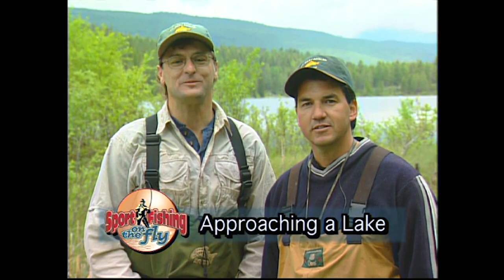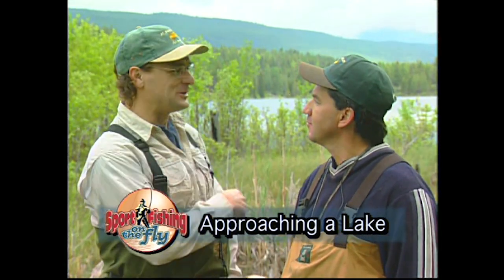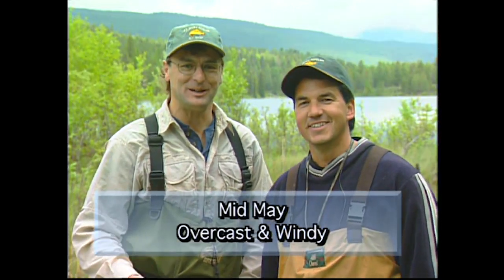Hey everyone, welcome to this edition of Sport Fishing on the Fly. Today it's all about approaching a lake. As you can see behind us, we've got a gorgeous little lake we're fishing at. Unfortunately we can't tell you where we're at — it's one of those little gems. What we want to do is show you the things that we go through when we get to the lake to decide what we're going to use when we get out on the lake.